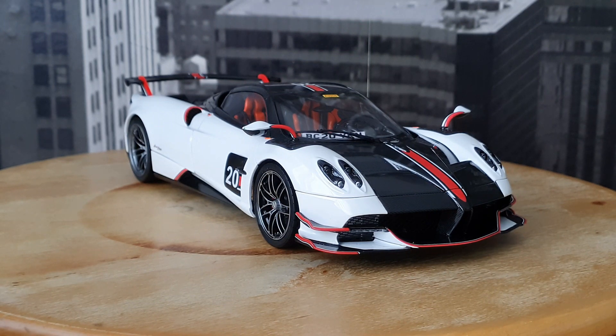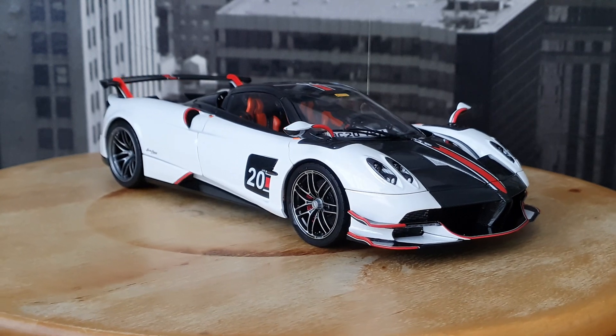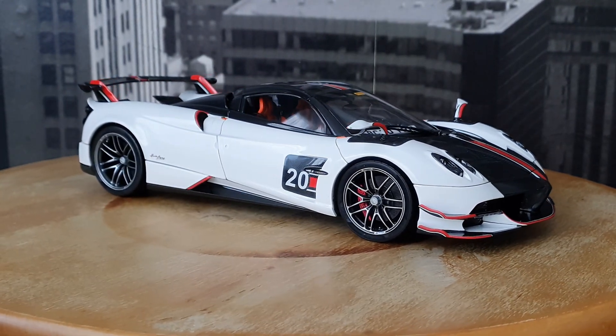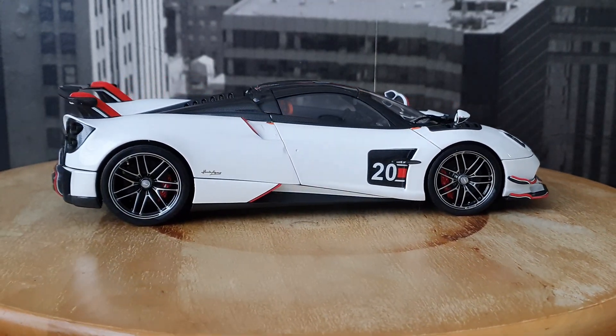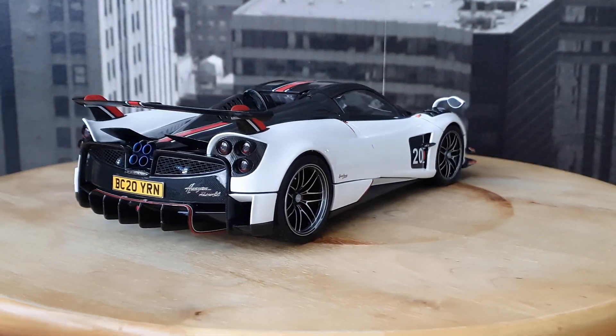Hello guys and welcome back to YRN Modelcars channel. Today we have another review and it will be on the LCD 1:18 Pagani Huayra Roadster BC. LCD released this model about a year ago.